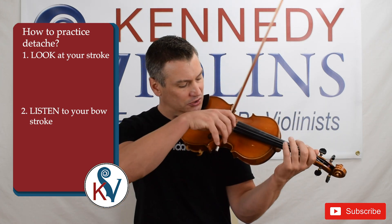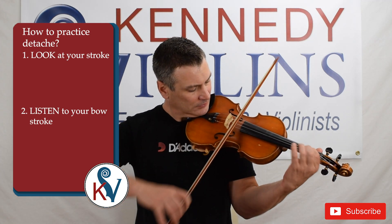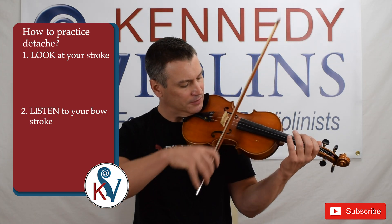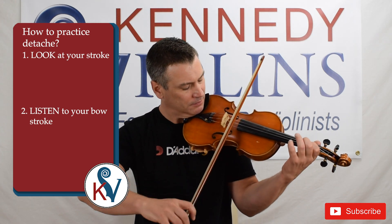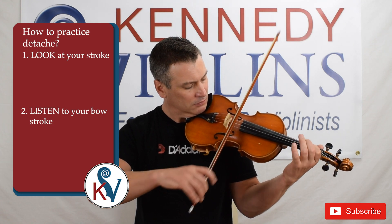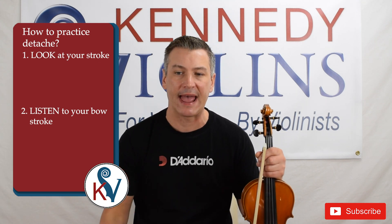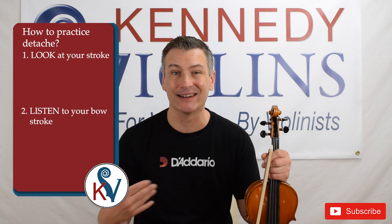You can use long notes or even shorter notes for shorter strokes. Now the thing is, you want to have a really quality Détaché Stroke. Like I was saying before, you want to look and listen.